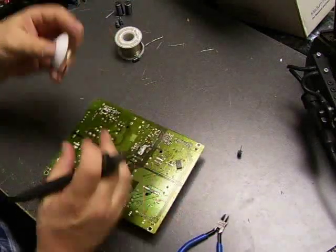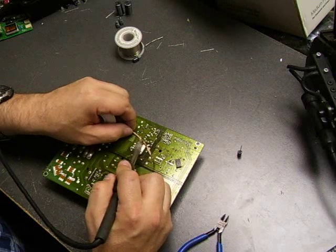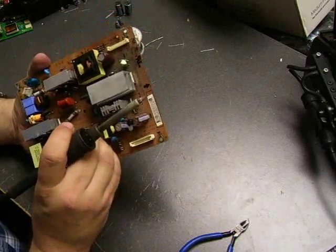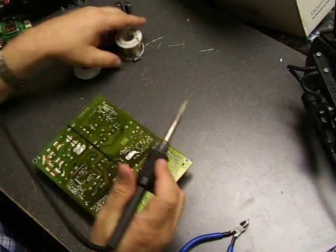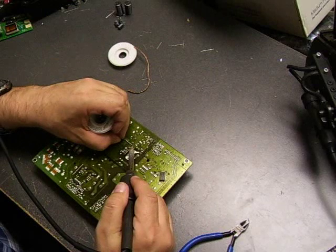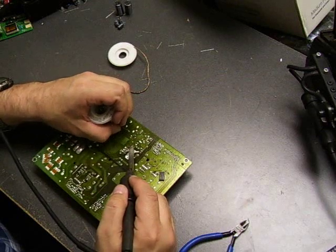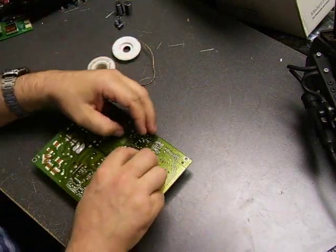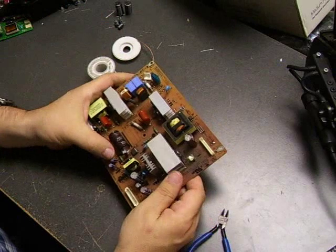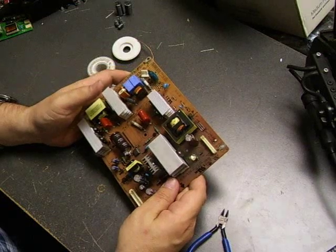This should be our last one. We'll take it over and put it back in the monitor to see how our repair job did. After cutting off those last two leads, we now have a fully repaired power supply board. We'll take it back over to the monitor, install it, and see how we did.